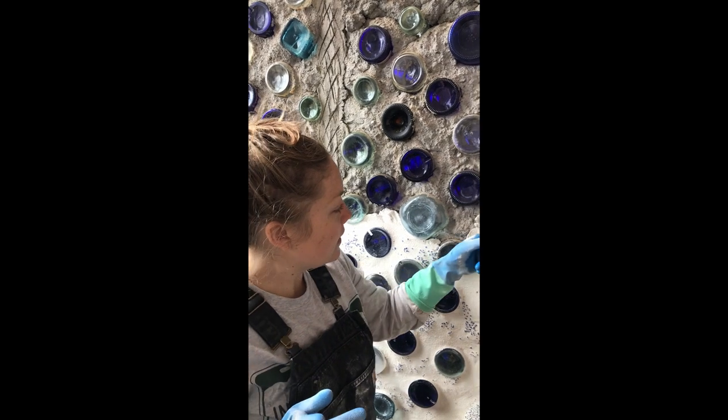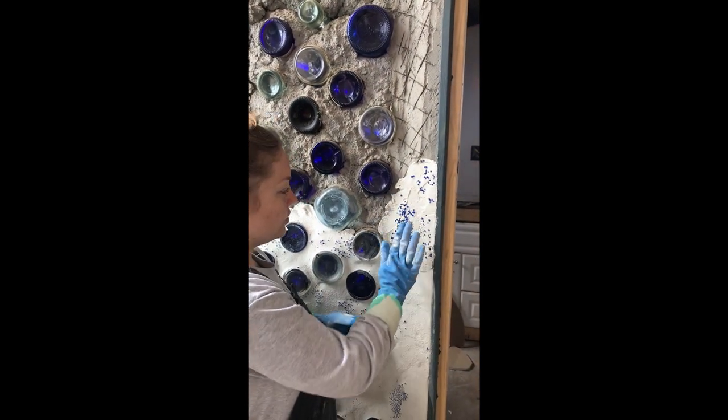On this wall I'm trying something a little different — I'm adding these little glass beads into the finish. I'll show you how I'm doing that.